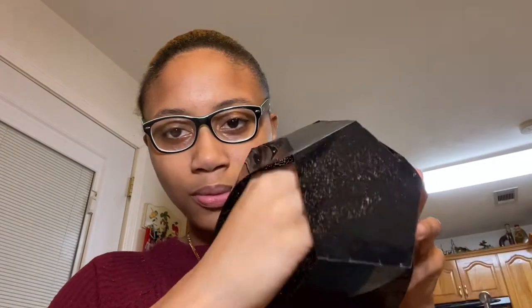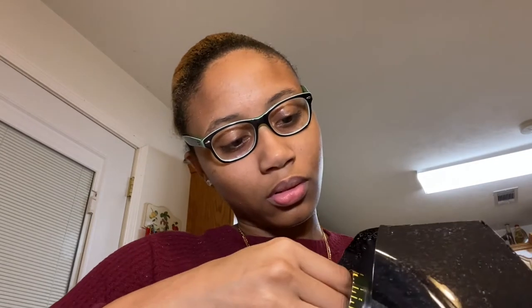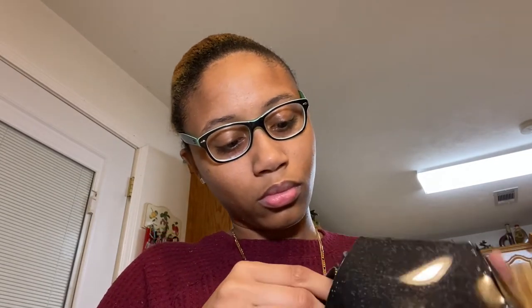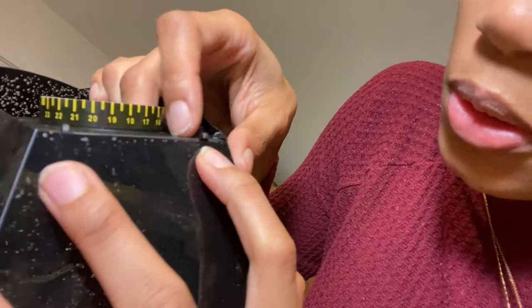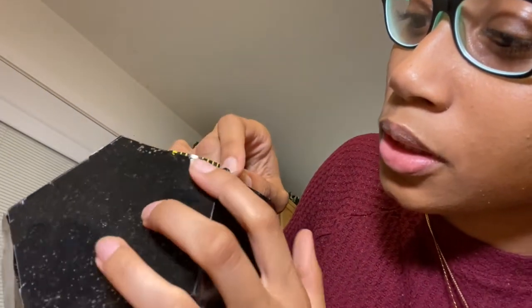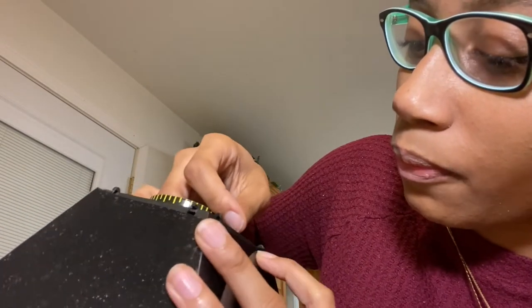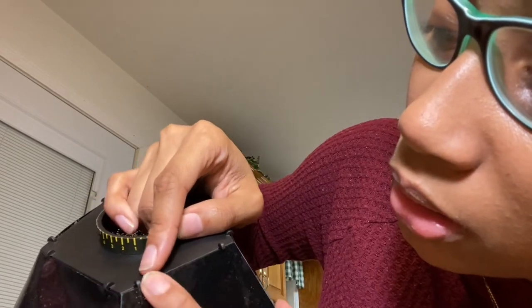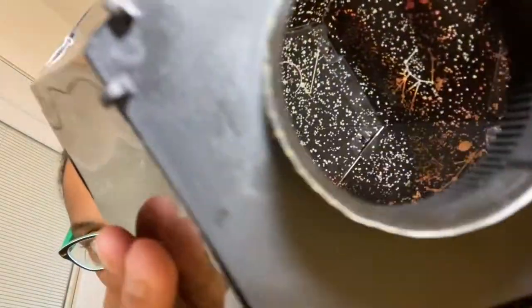Put this in here. The ends have clips on them — clip those to the side. It's almost complete. So it should look just like this.